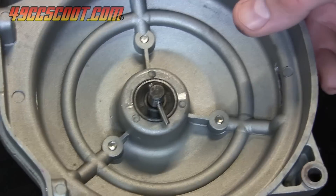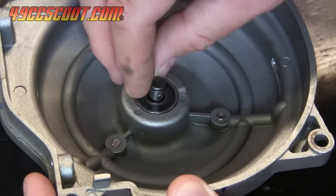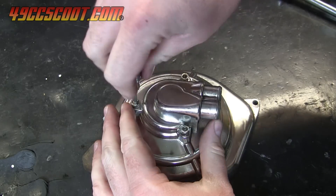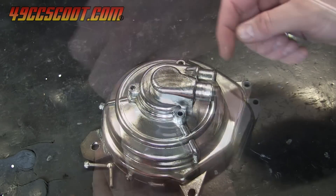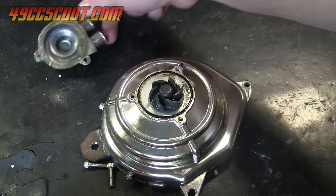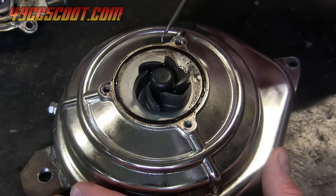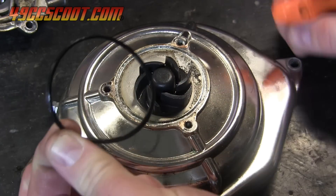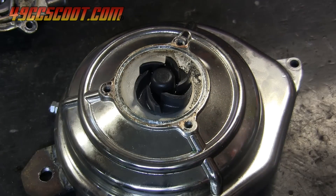If the pin going through the impeller shaft is still in place, remove it. Turn the assembly over and remove the three bolts holding the small cover on, and then remove the cover. You can use a pick or a small screwdriver to help you remove the o-ring from the housing — just be careful not to scratch the groove that the o-ring sits in.